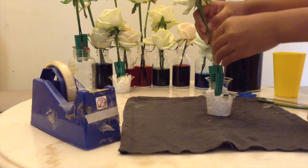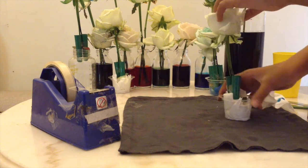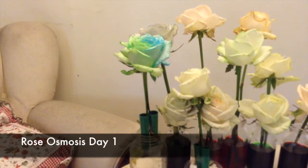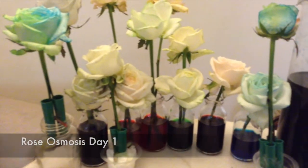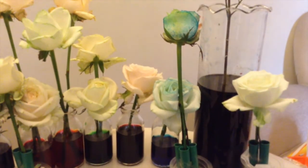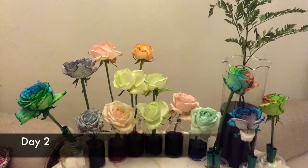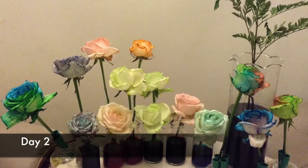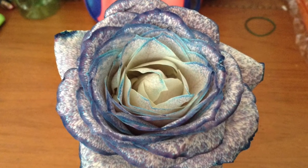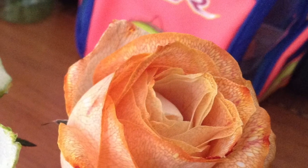Next, I will be doing the same thing to my other plants. Thank you for watching this video. Bye, see you next time, everyone!